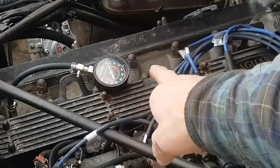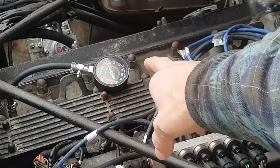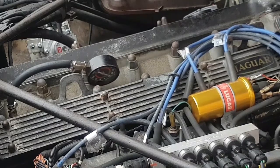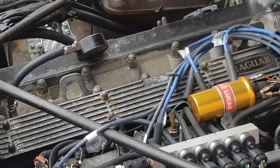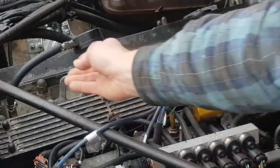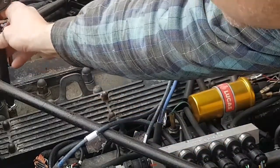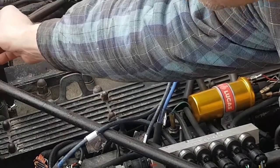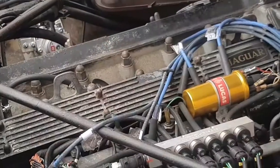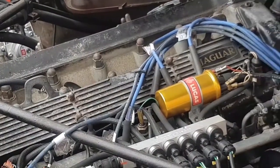Let's just try this one again. I'm just going to turn the key, and fingers crossed it will come up into the green zone — at least 10 bars of pressure. Let's see. Okay, there we go. 10 and a half bars. That's good. Very good. I'll just pause the camera while I change to another cylinder.